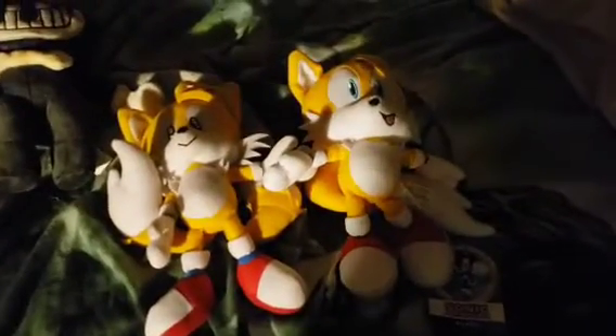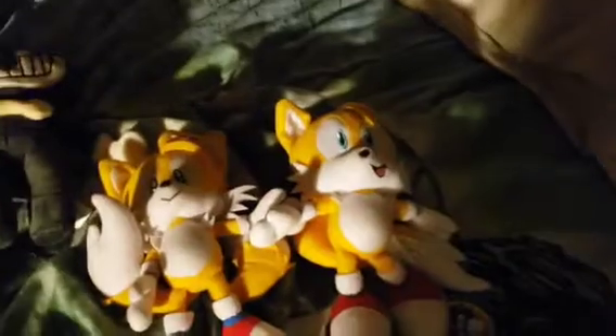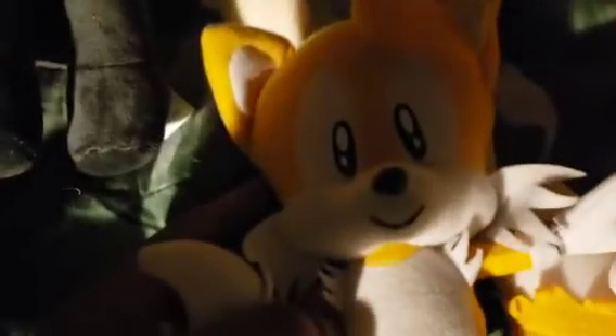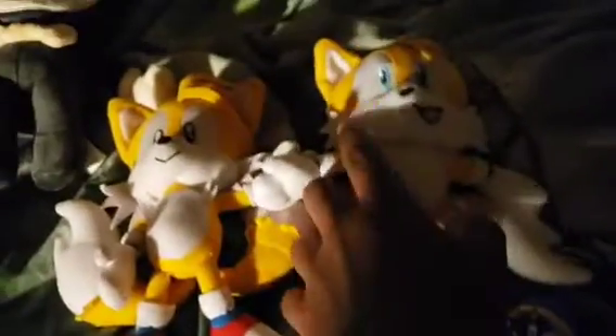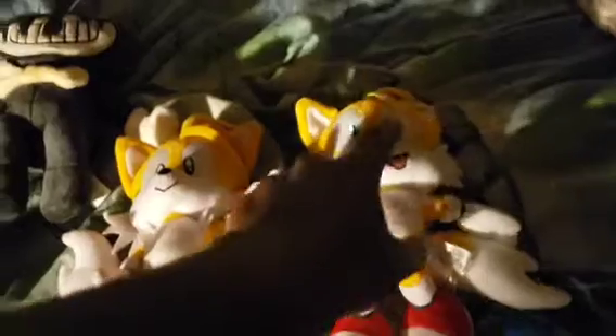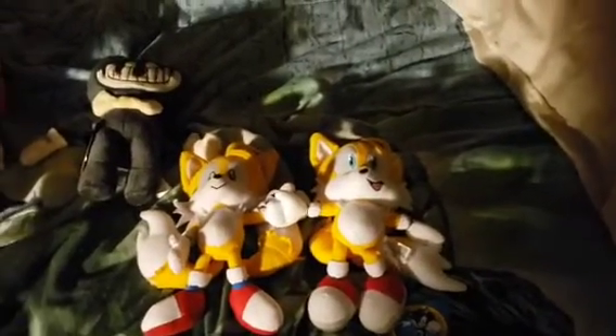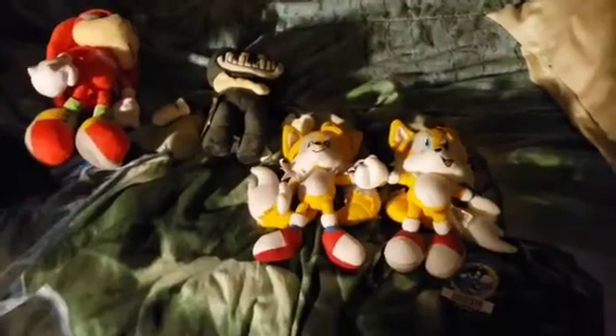Comparing the two, they're basically the same size — this is classic Tails and this is modern Tails. I gotta say I like the modern version better. The classic Tails is supposed to be cute and adorable with those eyes, but the modern one is really well detailed — look at the shading in the eyes, it looks amazing, really well detailed.